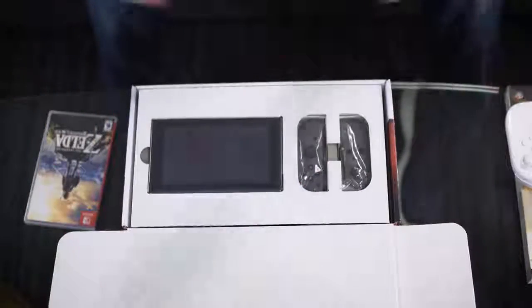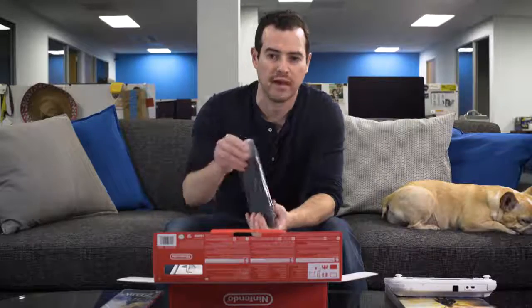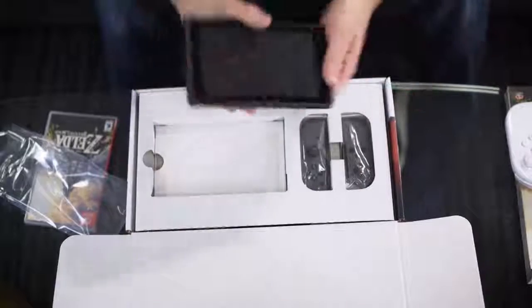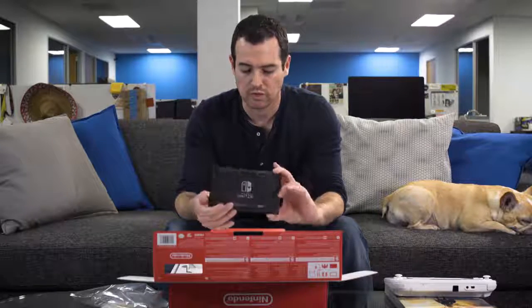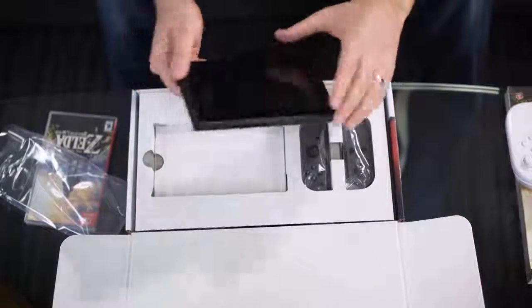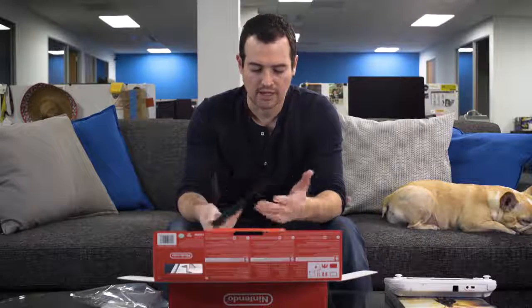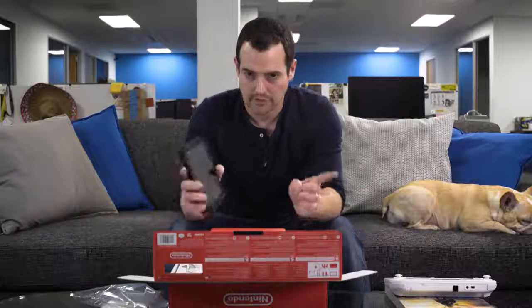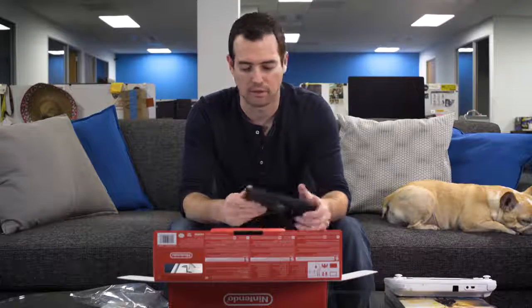Open it up — it looks kind of similar to a tablet unboxing, which I guess it is. Here is the Switch itself. Nintendo Switch on the back. It's a 6.2-inch LCD display, 1280 by 720, so it's a 720 screen — but when you throw it in a dock, you can get gameplay up to 1080p. Games are stored on 32 gigs of internal storage, but you can also pop in a microSD card. It's surprisingly light and thin for what it does. It's powered by a modified NVIDIA Tegra X1. Battery life is all over the board — Nintendo claims two and a half to six hours. If you want to charge it, you can do it via USB Type-C, so no more weird proprietary connectors from Nintendo.